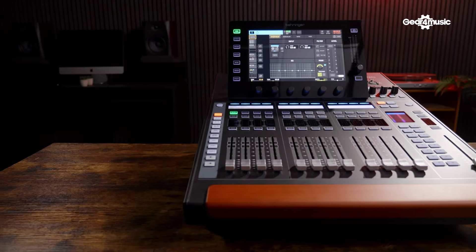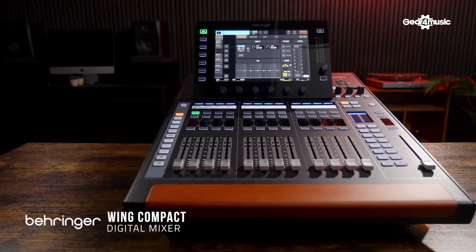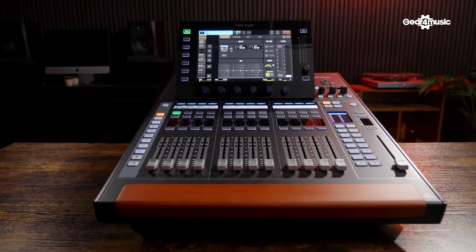On this side we have the new Wing Compact by Behringer and what we're going to do today is compare the two. If you've got an X32 we're going to see if it's going to be a great option for you to upgrade to the Wing. If you're looking at both of these consoles we may be able to make that decision a little bit easier, but first let's check them both out.